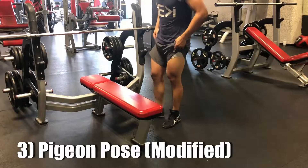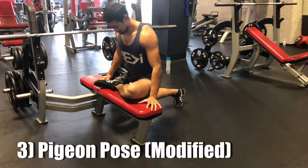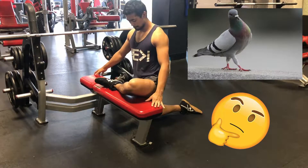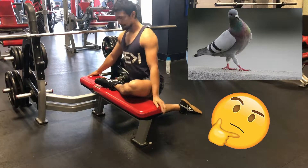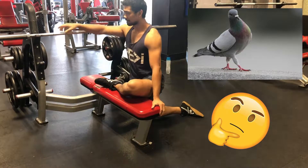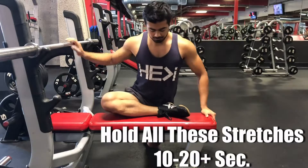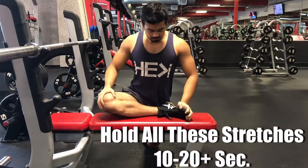The first leg stretch we're gonna be doing is called the pigeon pose. I never really see pigeons do this stretch or anything, but it's called a pigeon pose for a reason, I guess. Anyway, you're putting your leg up onto the bench, stretching out your glutes, and for me it opens up my hips a little bit as well.